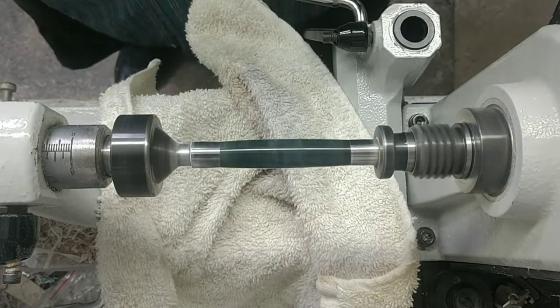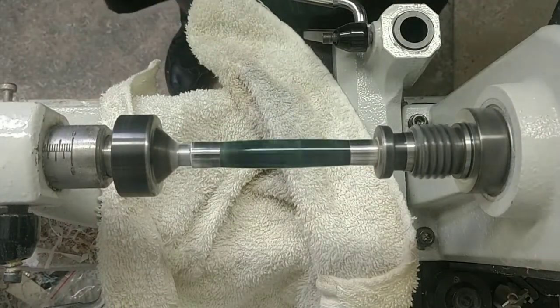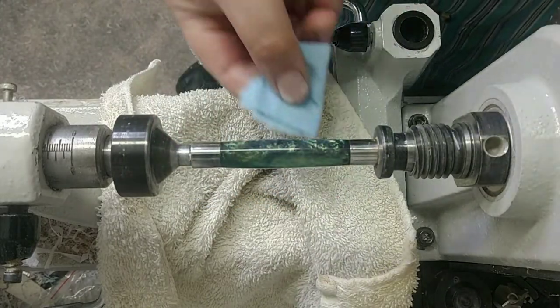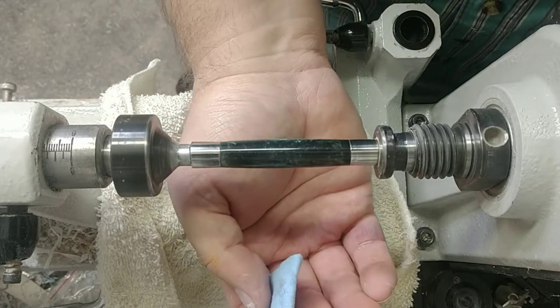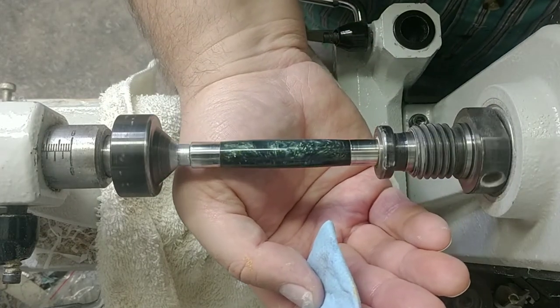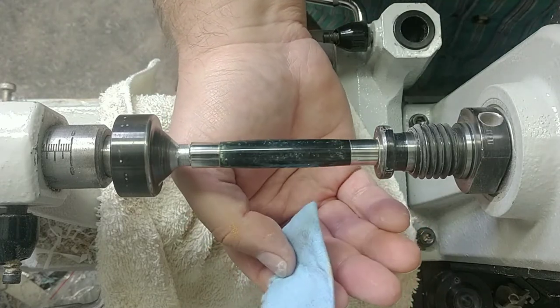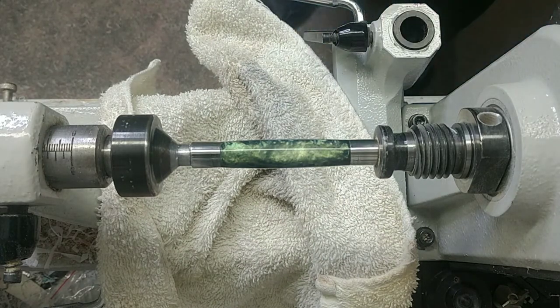Now my favorite tool in the shop — blue shop towel. Just take a section and dry off the entire blank. You can see that reflection line — instead of being a foggy haze, it's actually a nice clean crisp laser line going across the blank, not diffused like it was before. But that's not the last step.